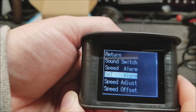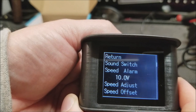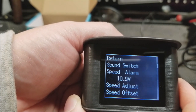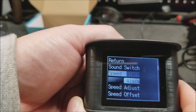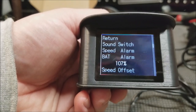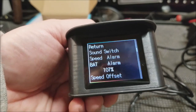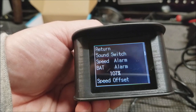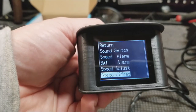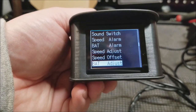Next is the battery alarm — if your battery voltage gets below a certain voltage it will alert you. Then there's a speed adjustment setting. By default it's at 107 percent, so if you find this thing is a little bit off you can change and adjust it until it is correct. There's also a speed offset option — I honestly don't know what that one does.